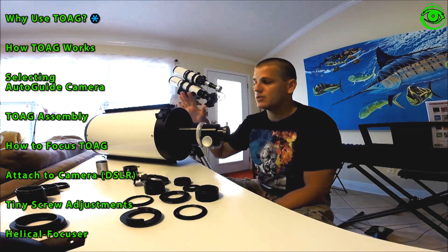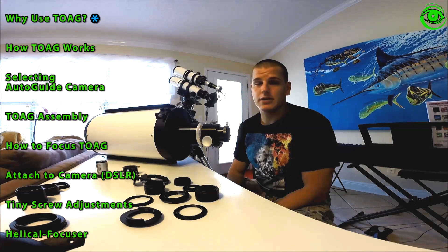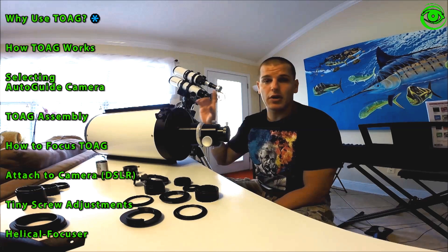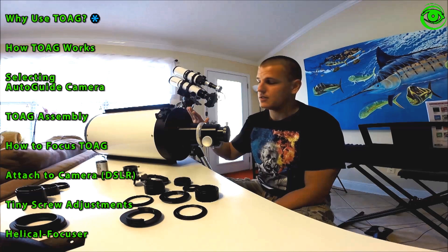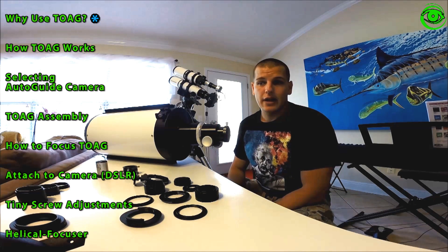The problem starts when we go to a bigger focal length scope like this RC scope I recently got. The focal length on this is 1600mm, and most others go up into the 2000s. This is imaging at a much more zoomed-in portion of the sky, so many small errors picked up by your guide scope on top are not going to be noticeable enough at your imaging focal length. When imaging at longer focal lengths, those errors become more critical and your separate guide scope won't be able to pick them up.